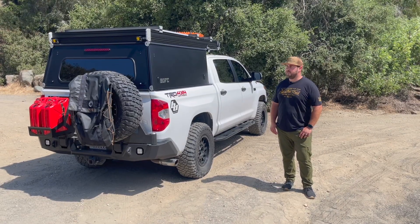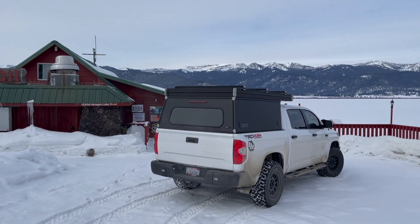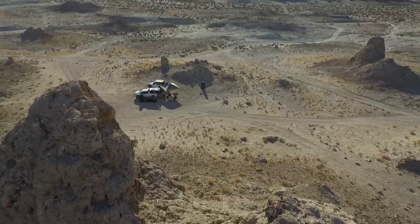Hey guys, we're going to do a GoFastCampers V2 review and walk around. We've had it for a couple months now. We've done a few different trips, some single night trips and a multi-night trip.